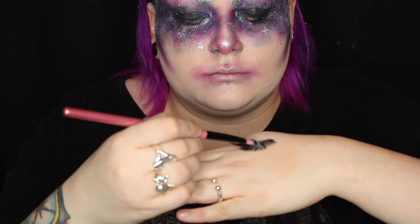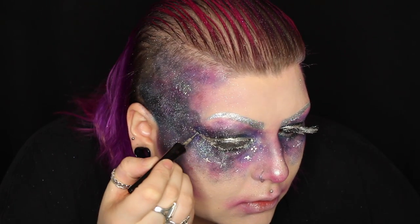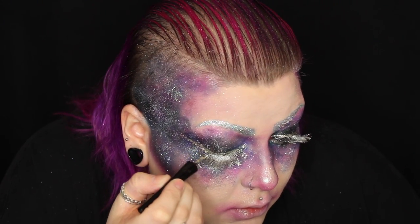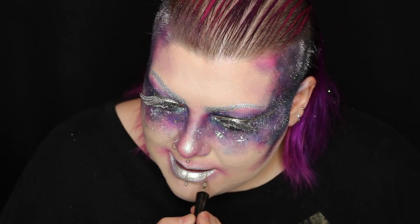I customized a set of lashes using silver powder and applied them off-camera. Once the lashes are applied, I'm adding some silver liner in dot form. On the lips, I'm using the same pencil I used on the brows and lining and filling in my lips, then going over that with an Inglot metallic liquid liner.